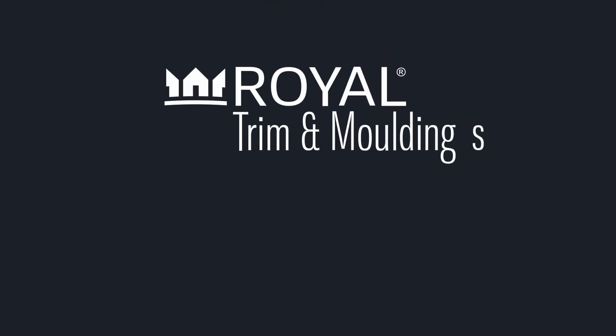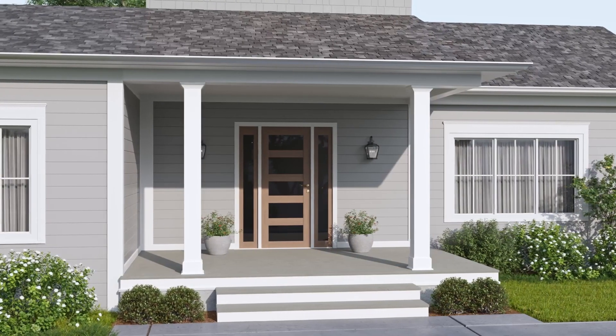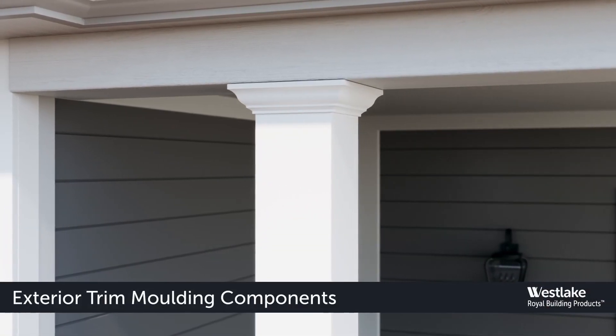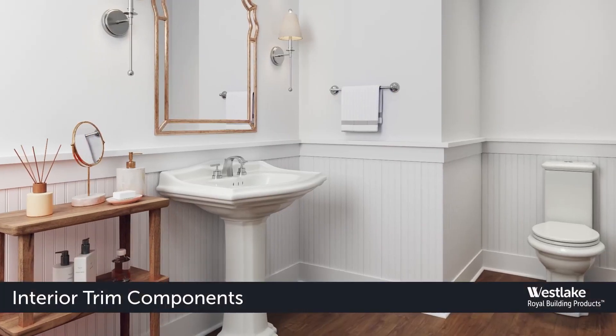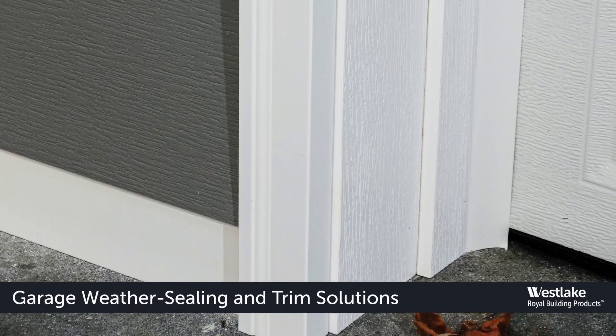Westlake Royal PVC trim and molding products have been bringing advanced performance, versatility, aesthetics and breadth of choices to customers for over 50 years. Royal PVC products have you covered from roofing to the water table with ready-to-install exterior moldings, smooth edge and sheet trim board project completers, interior trim components, and garage weather sealing and trim solutions.